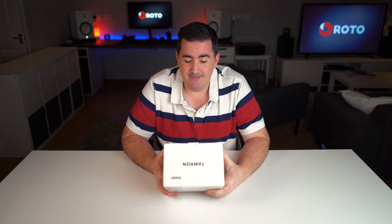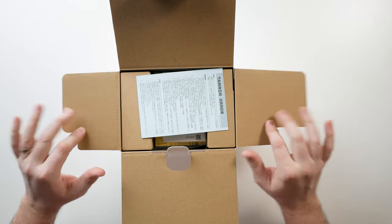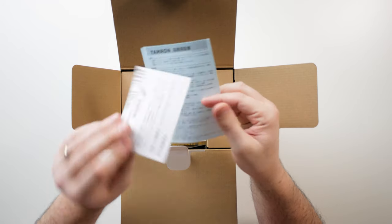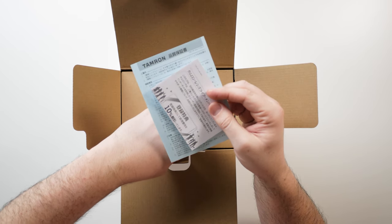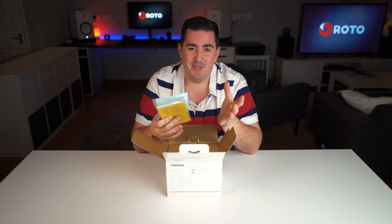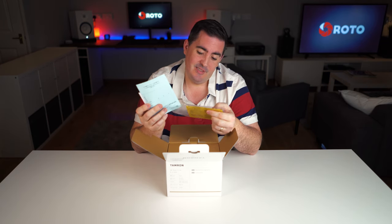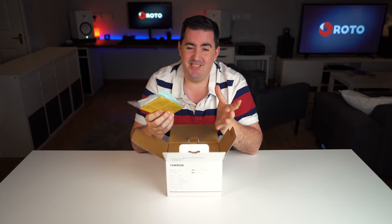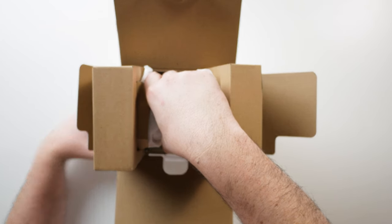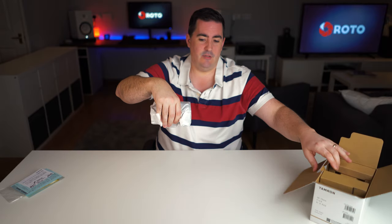As we open it up there's a little bit of paperwork — not in any language I can understand, to be honest. The paperwork is something I always put to one side; I know how to use a camera lens. A lot of this is either warranty or very basic instructions on how to use a zoom lens. And there we have it — that's the one we want.